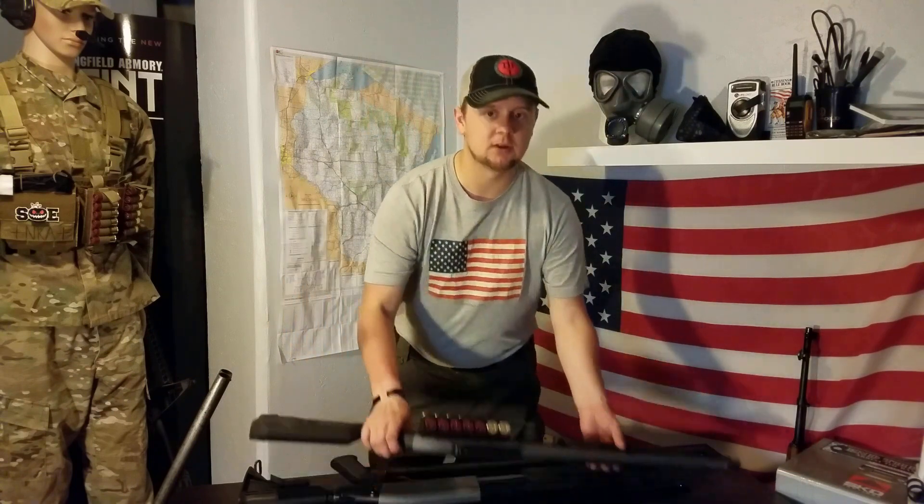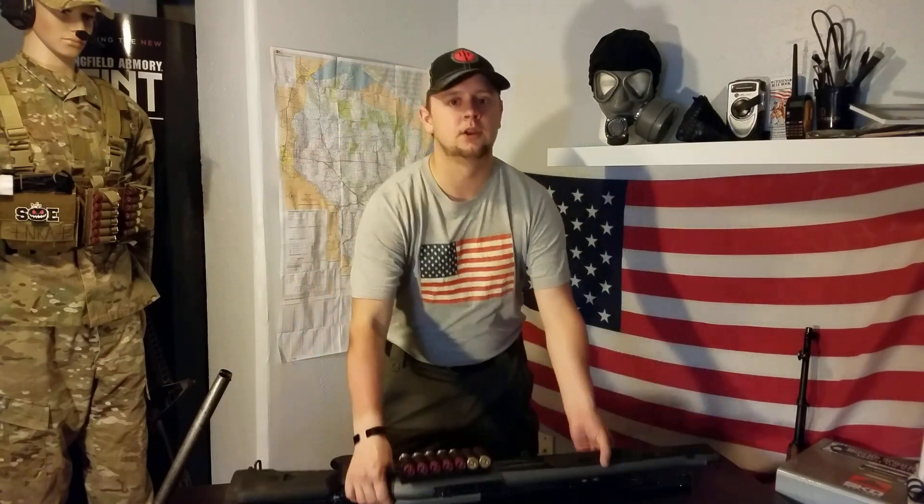There's also the legality aspect. A standard pump shotgun like this 870 is, depending on accessories, legal in all 50 states — which is a great asset for those in places like California or New York where a standard AR-15 or standard-capacity magazine is illegal. You can hold the same amount of rounds in this as you can in a New York-legal AR-15 magazine.